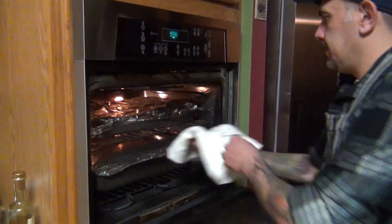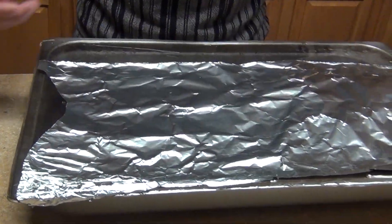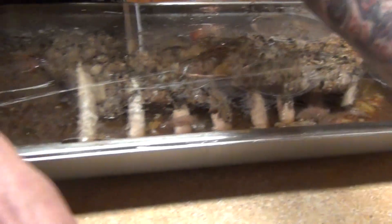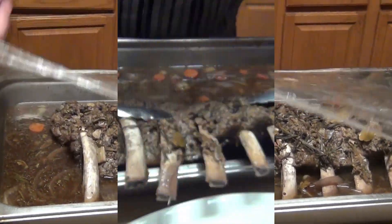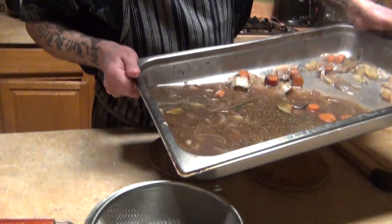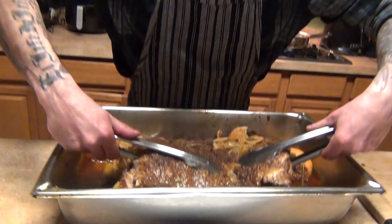I'm taking out the beef ribs now — be careful when you remove them. Watch as I unwrap them: peel it back carefully to the side. Let the ribs rest. In the meantime, we're going to take the stack — the juices, drippings, and vegetables — and make a sauce out of it. Let the ribs rest before cutting.